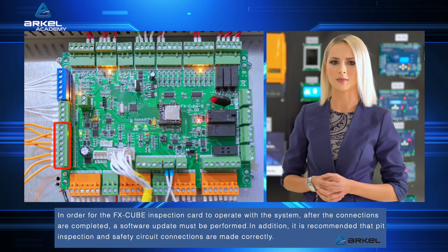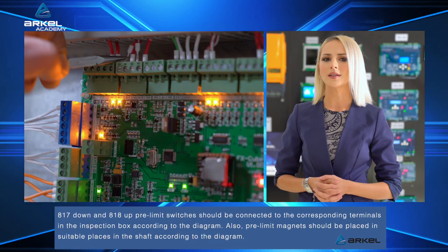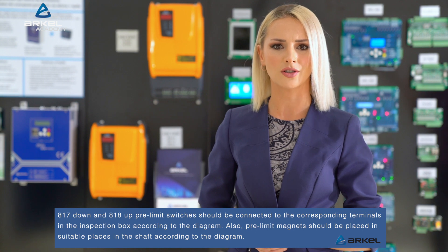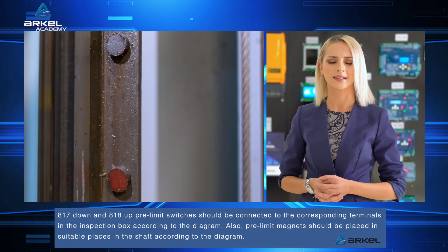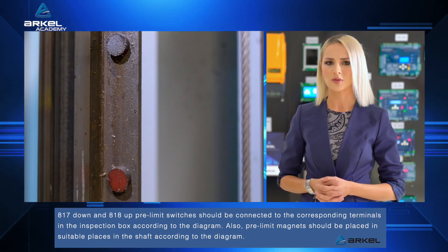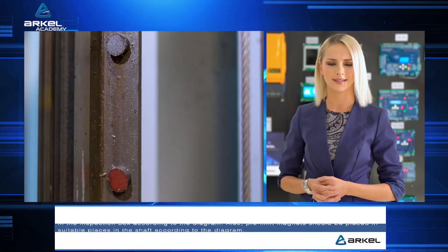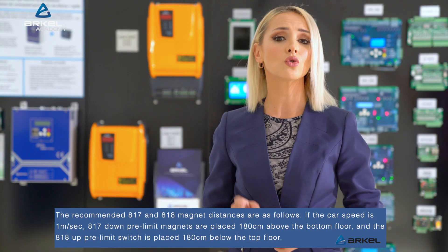It is recommended that pit inspection and safety circuit connections are made correctly. 817 down and 818 up pre-limit switches should be connected to the corresponding terminals in the inspection box according to the diagram. Also, pre-limit magnets should be placed in suitable places in the shaft according to the diagram.